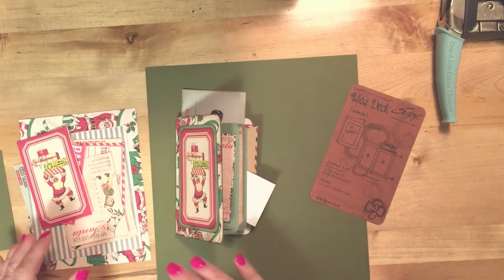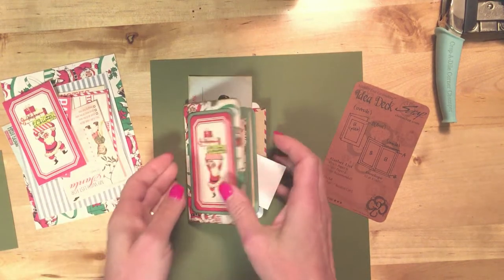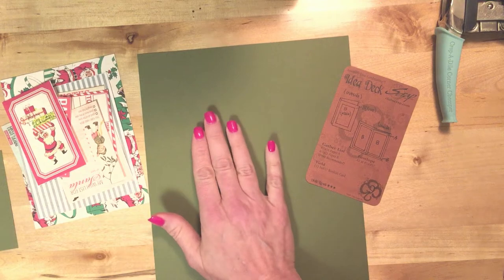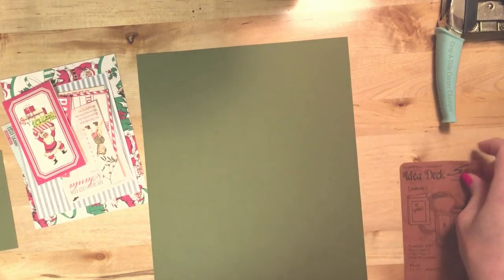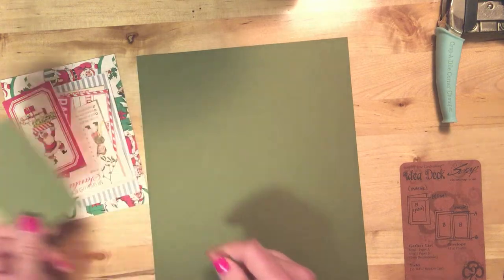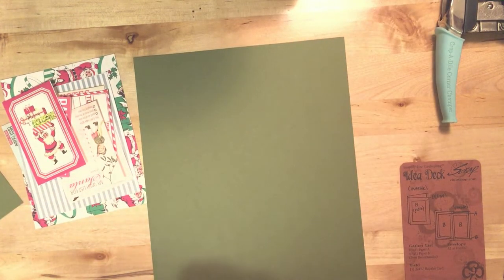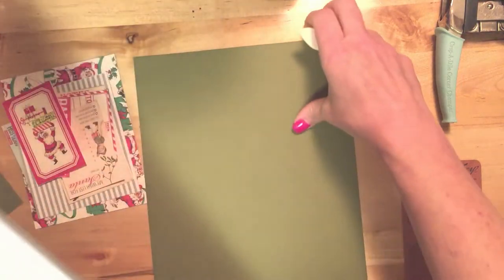We're going to need all of the digital elements, which I've already trimmed. We're going to need an 8½ by 11 inch piece of coordinating cardstock for the inside pages of the book, and this is going to be a little matte for the focal image that I'm going to use on the cover. So we're going to start with some scoring on the 8½ by 11 inch piece of paper — I'm going to use my ScorePal for that.